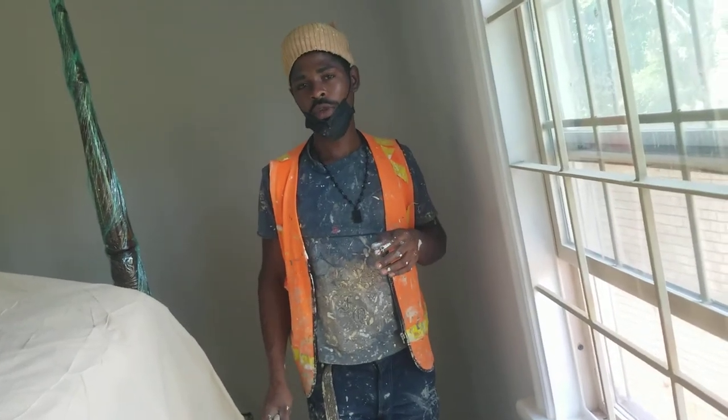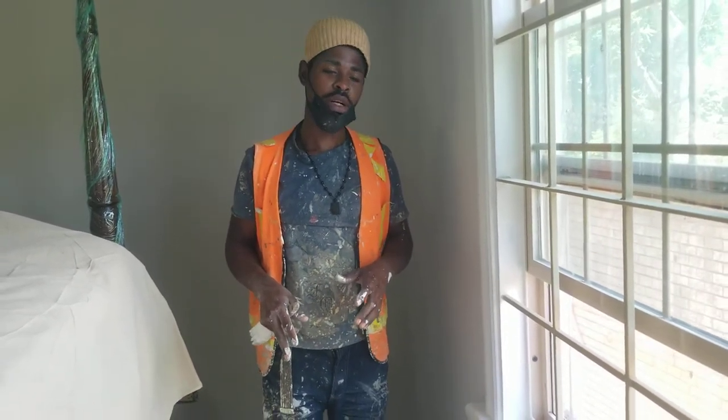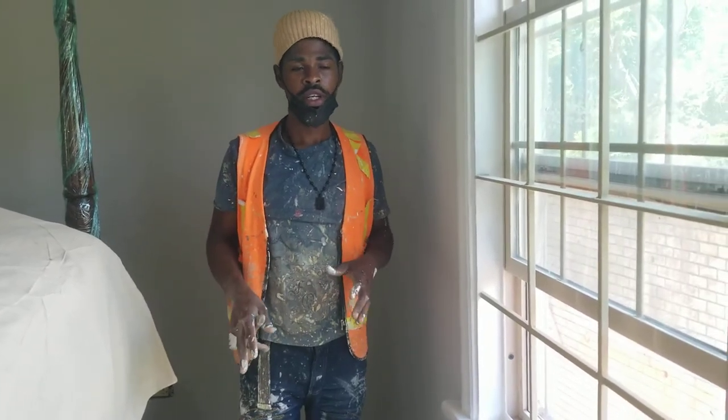Hey guys, welcome to A9 painting service. Welcome to another episode — we are learning, never stop. I'm sorry about my bare feet in this video. It's just because the customer doesn't want me to wear shoes inside the house because of the wood floor. So that's the reason why I'm in bare feet.